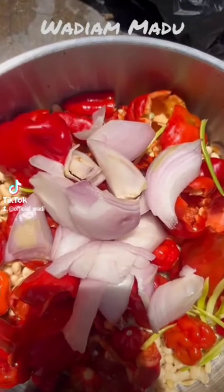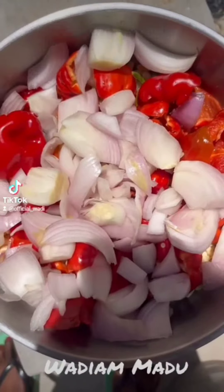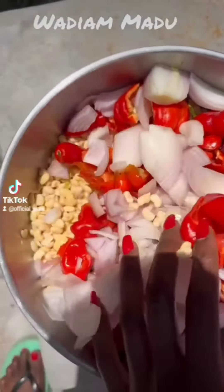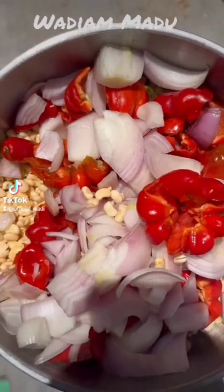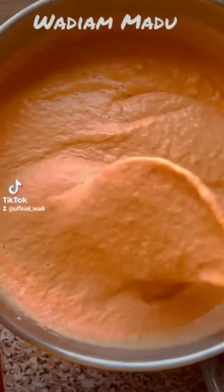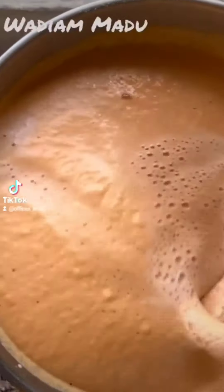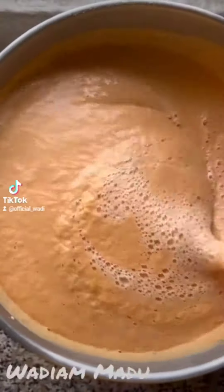Add in onions — onions are everything in Moi Moi. Then you blend it using either a blender or grinding machine. I use a grinding machine because my blender is not strong. I get this consistency, but it was too thick for me.